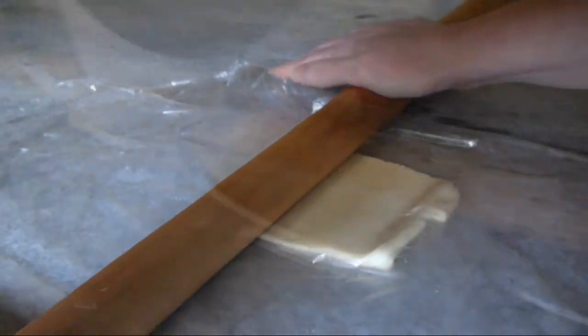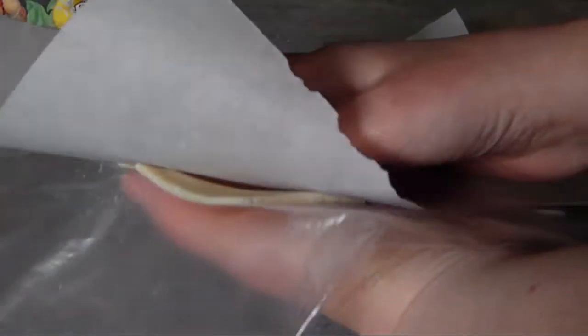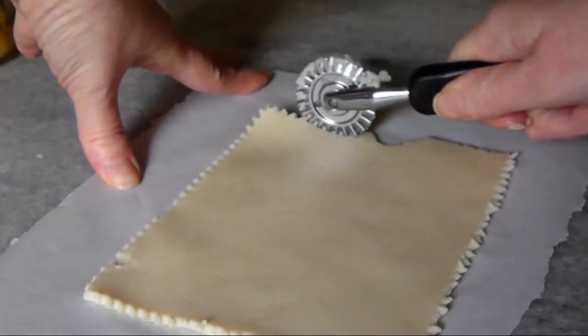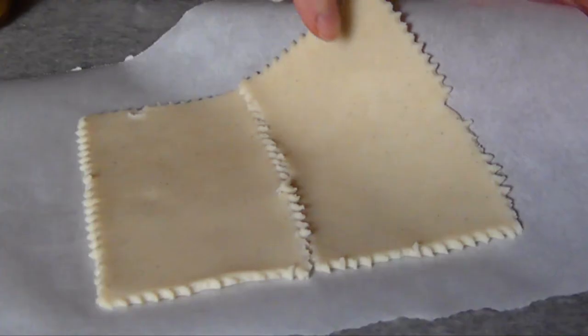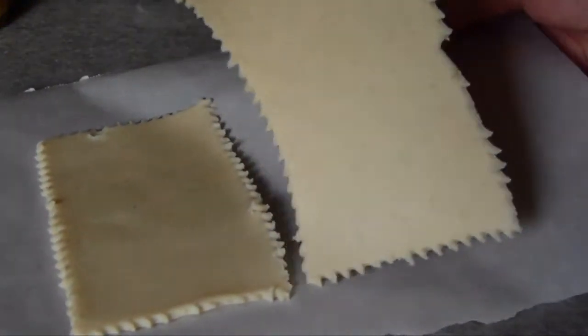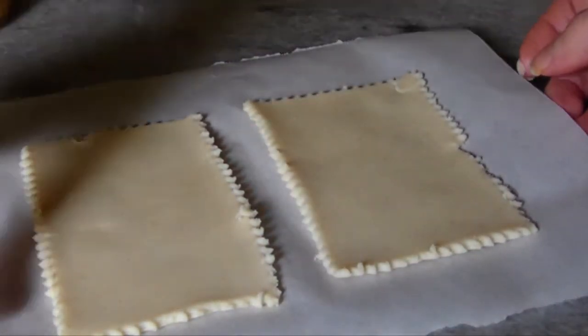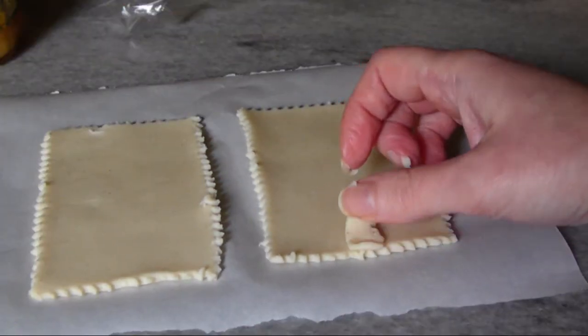At this point I was expecting a cardboard crust in the finished result. Anyway, I removed the top sheet of plastic and flipped the sheet of dough onto a small piece of parchment, then trimmed off the edges with my ravioli cutter and cut the large sheet of dough into two smaller rectangles.